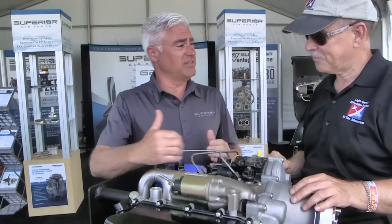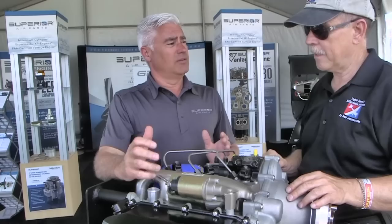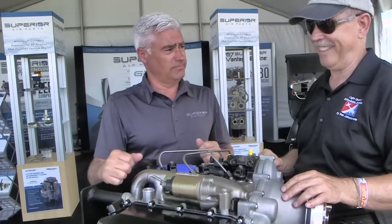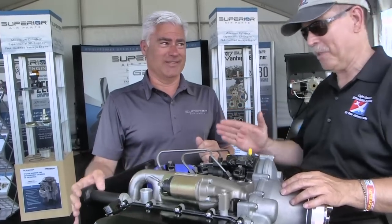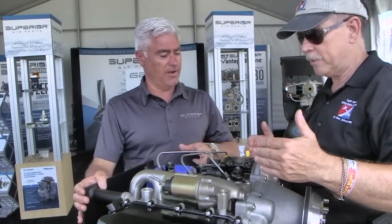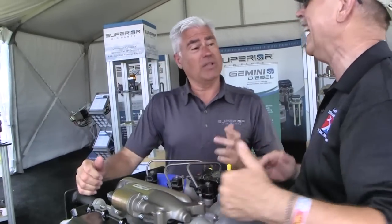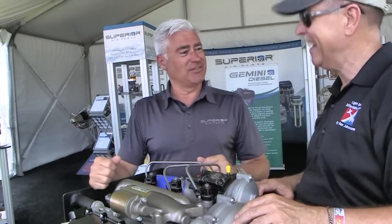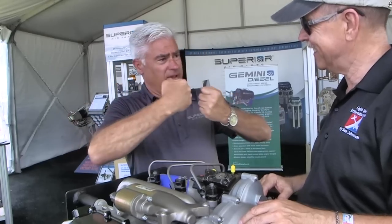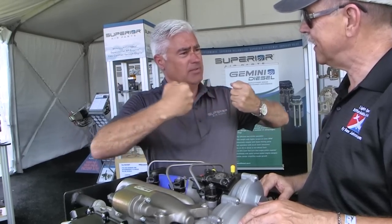Three cylinder, six piston, two-stroke diesel - that's quite a mouthful. I see these are the injectors right here, common rail. Three cylinders and yet six pistons - is there a conflict there? The pistons actually come together, hesitate for a second, move together, and then the combustion happens and forces them apart.